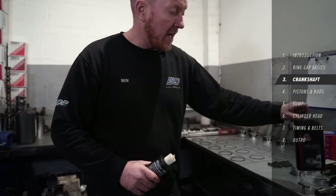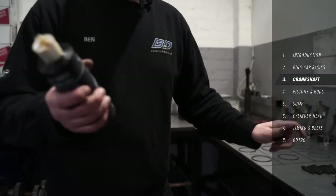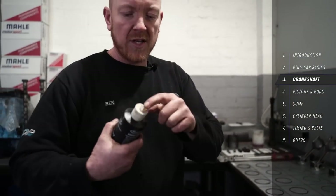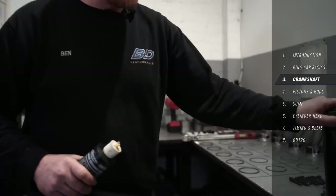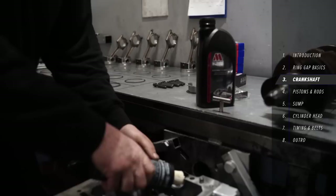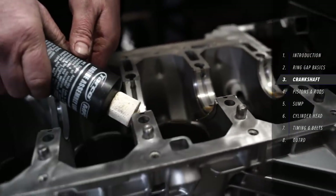We're going to make sure we get plenty of lube on all these new bearings — we use Miller's assembly lube. Just make sure we get plenty on there and spread it around.